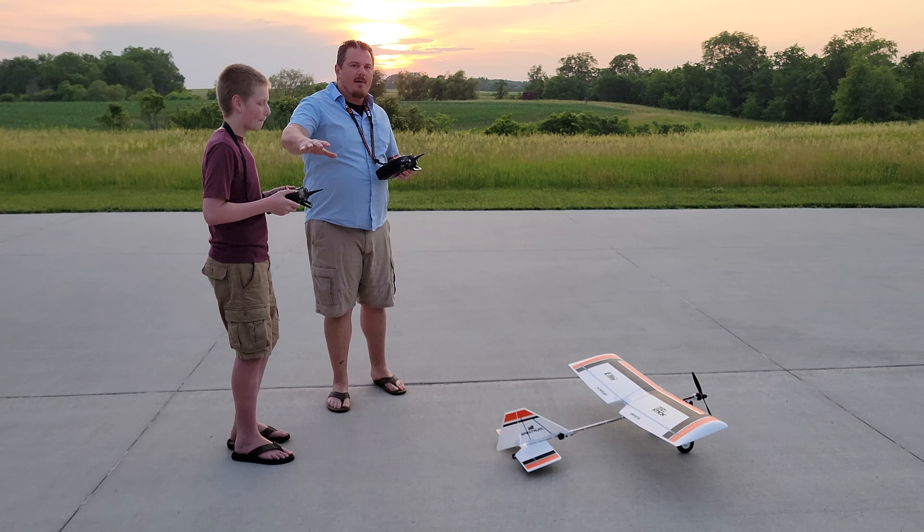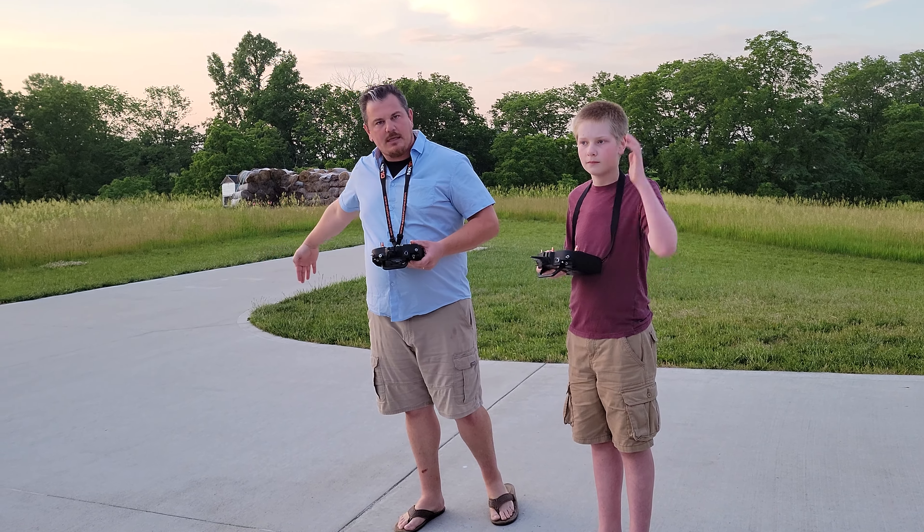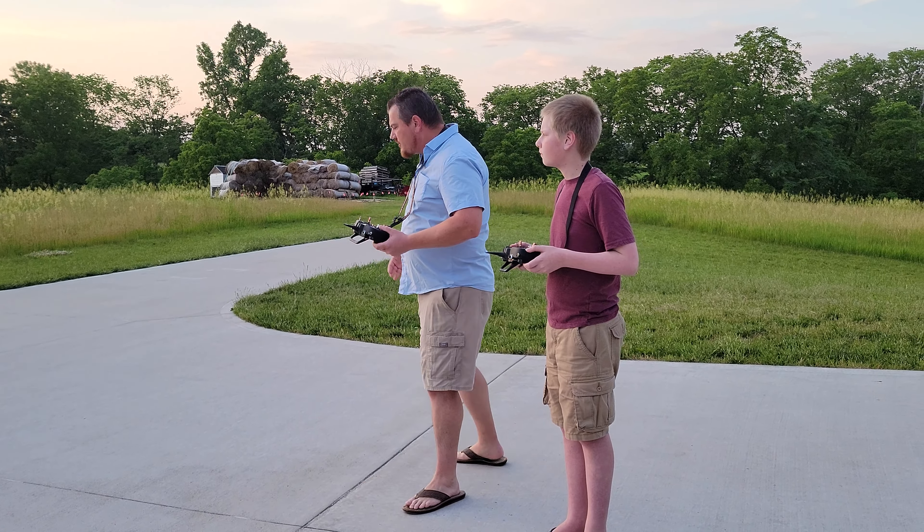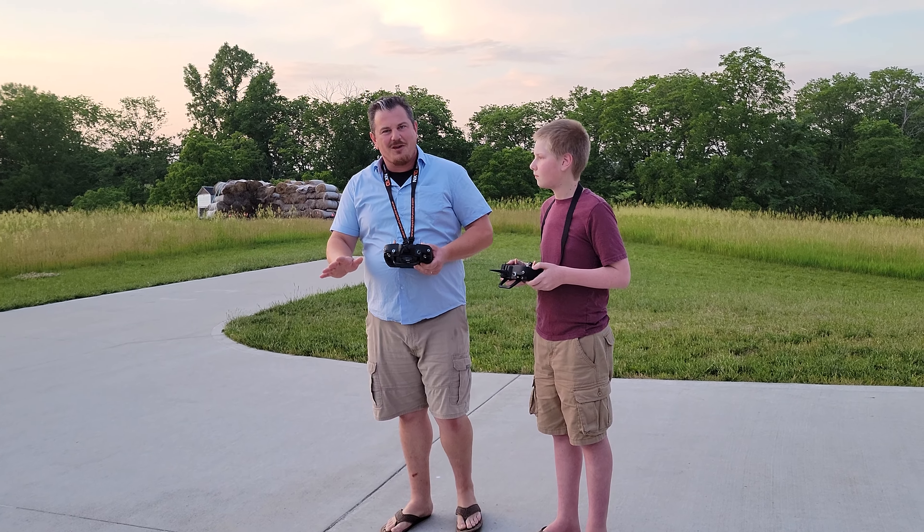Very important step here, guys: when you're training, get your feet set. Know where you are and be safe. Give yourself an out — if you're flying in a big area, we've got lots of places to stand. Don't get yourself trapped up against the gate. If you're training in a field with a gate, give yourself room to jump this way or that. It's a good way to not get hit in the face as an instructor or as a student. Flying these things is a generally safe sport — you'll be safe if you're careful.